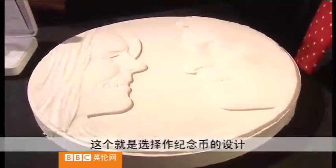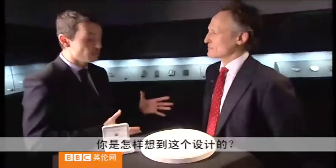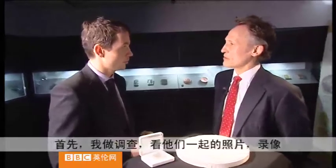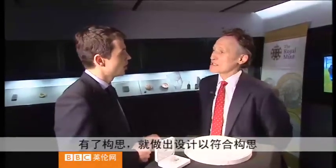This is the design that's been chosen for the coin and the sculptor designer is Mark Richards. The first thing I do is a lot of research, which means looking at photographs, film footage, watching them together — I think that was a really important thing to do. Then an idea pops into my head and I try to create a design that matches that idea.